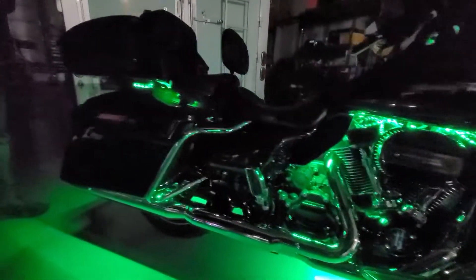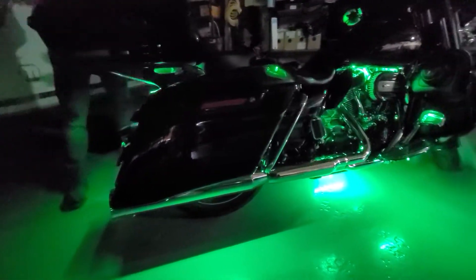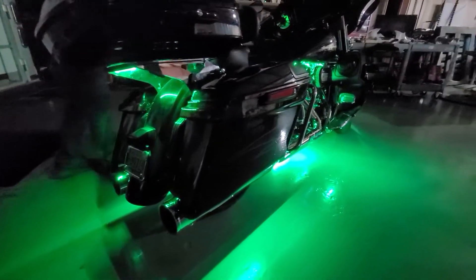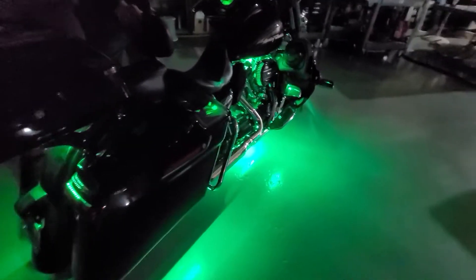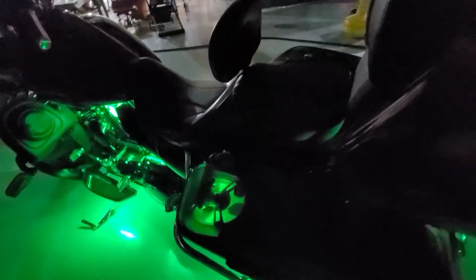An important note: when you are putting on these tank lights or touring kit lights, you want to add a quick disconnect, because if you ever need to take this thing in for service, a lot of times they'll take the packs off, they'll take the tank off, and they need to be able to do that without destroying your lights. We offer packs of one or packs of five of those quick disconnects on our website at boogielights.com.